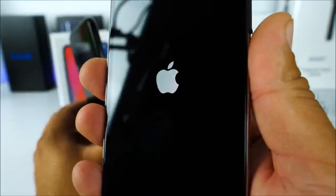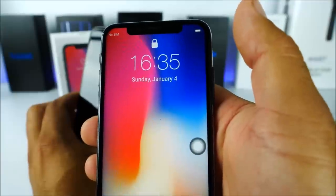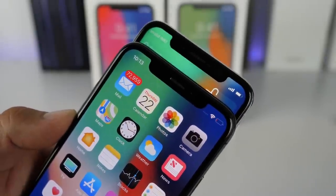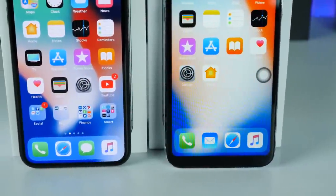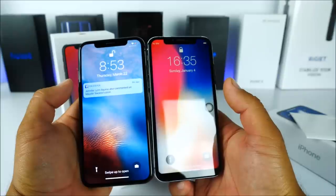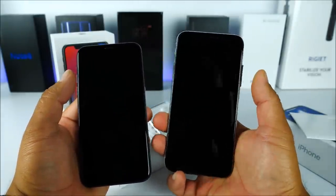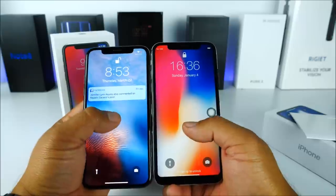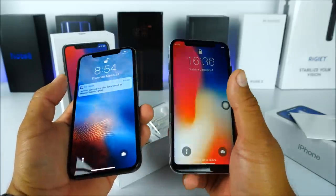From the glare I can already tell it has the real notch — meaning the display goes all the way to the top corners. The cameras look slightly different from the real deal, but not by a big margin. Comparing the displays side by side, the fake has a bigger chin on the bottom. It's probably not a true 5.8-inch screen — maybe 5.7 or 5.6 — and the screen appears smaller because of that larger chin.